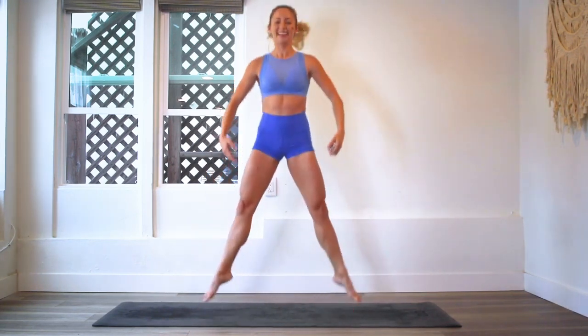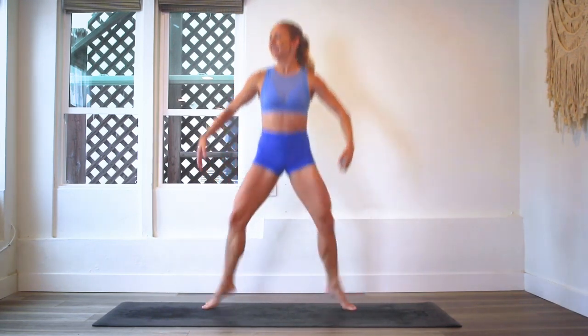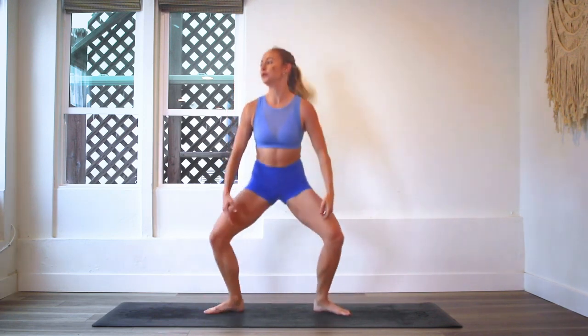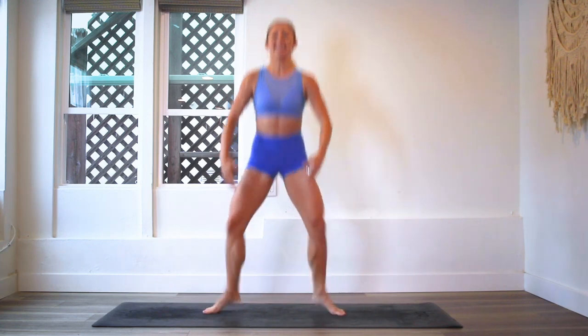Here we go — three, two, one, let's go! We have 20 left: 20, 19... 10, 9, 8, 7, 6, 5, 4, 3, 2, and 1!